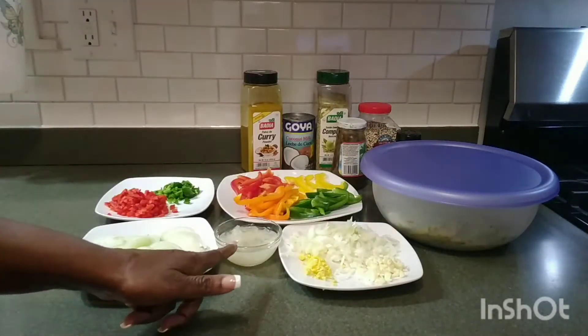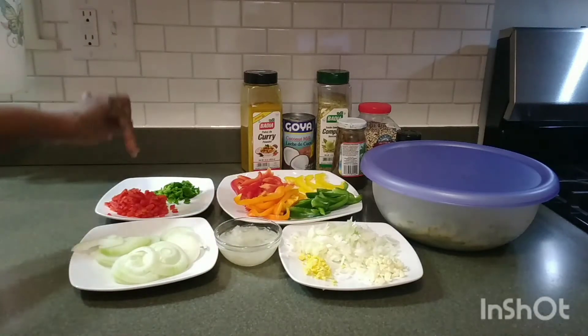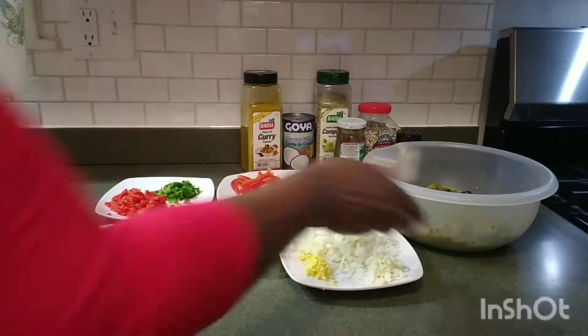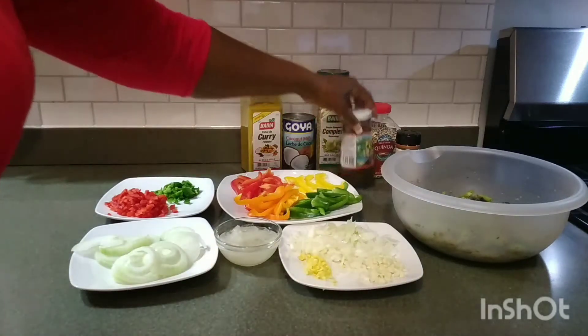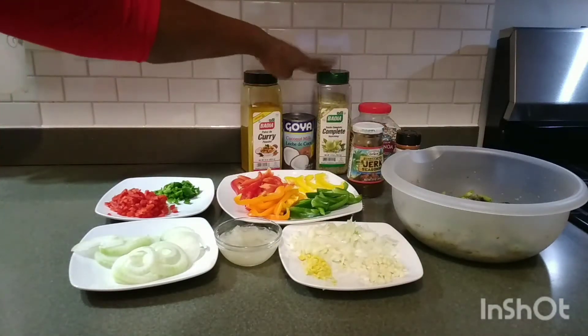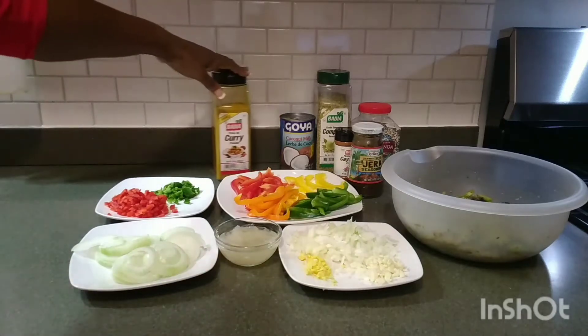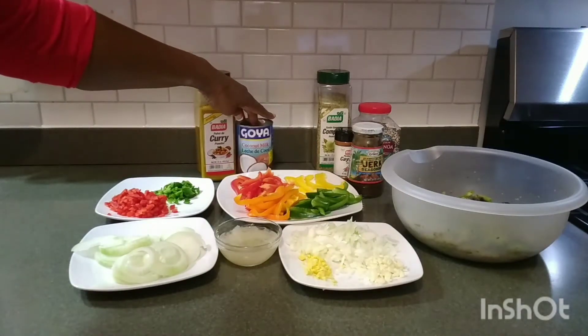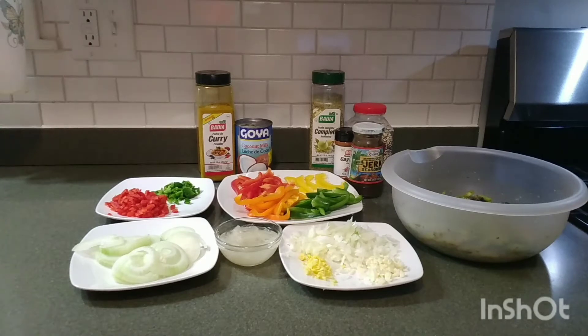I have some sea moss. I have red, yellow, orange, and green pepper right here. I also have red and green pepper. Right here is my asparagus — I already seasoned it. I used a little bit of jerk seasoning, complete seasoning, and a little cayenne pepper. I'm going to use my curry in the aisle. I have a little coconut milk here. I'm cooking some quinoa on the fire right now.